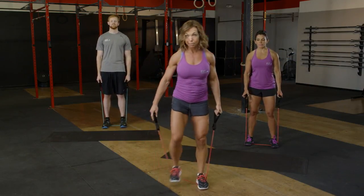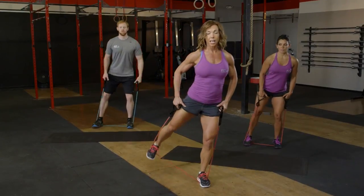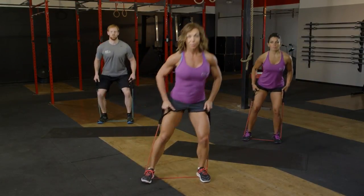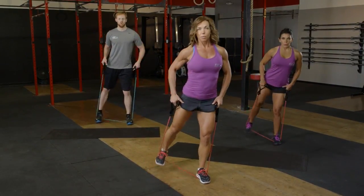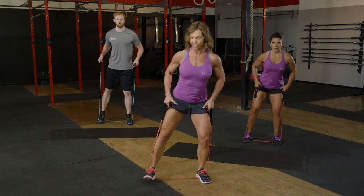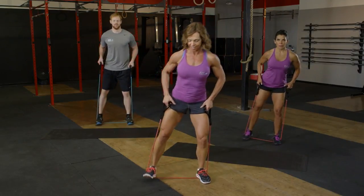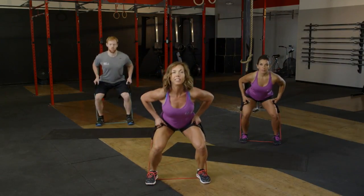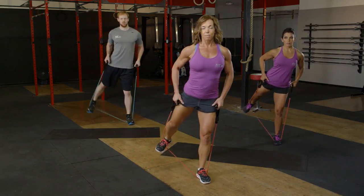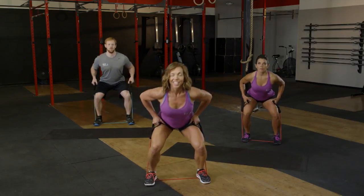We're going to come back to a squat with a glute lift. When we lower down into that squat, we're going to lift our right leg up behind and take it back to a 45-degree angle. Lower and lift — sticking with 16 reps, getting a little bit more engagement through the glutes as we take that heel to the back corner. Eight more: eight, seven, six, five, four, remember that posture when standing tall, two more, and last one.